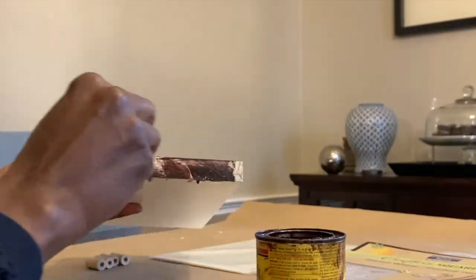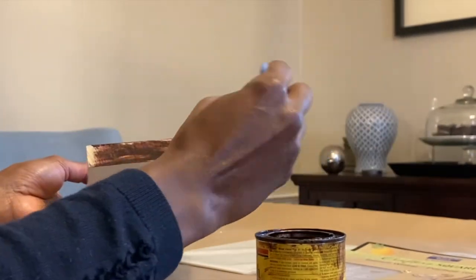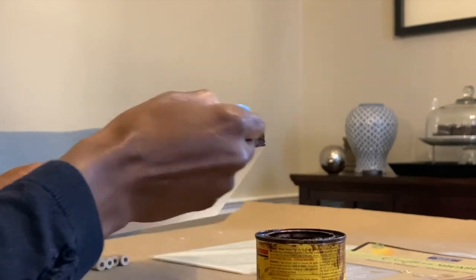We're going to start off with staining the piece of wood that I'm going to be using for the mask holder. It's roughly 6 inches by 10 inches.